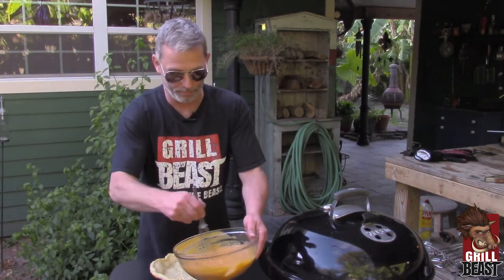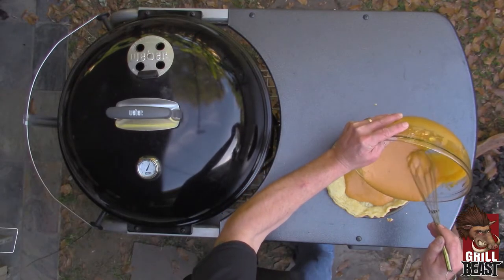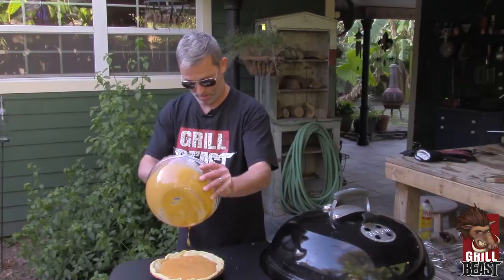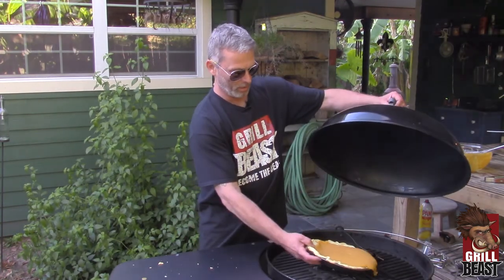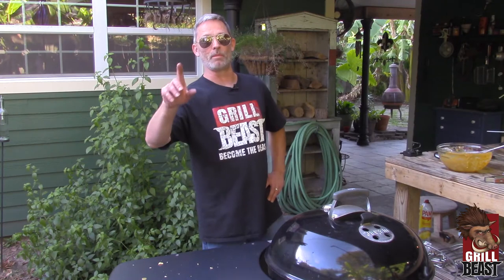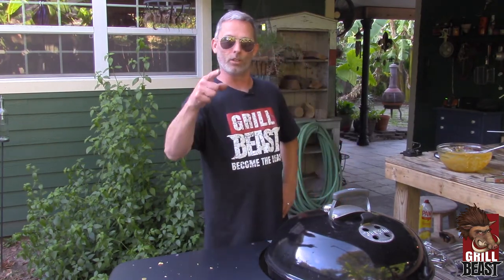You got everything all mixed up, and you just dump it in. We're still at 425 on here, so as soon as I put it in, I'm going to crank it down a little bit. Look, we ain't trying to be fancy pants around here. If you spill something on the grill, that's just the way it is. You're a grill beast.